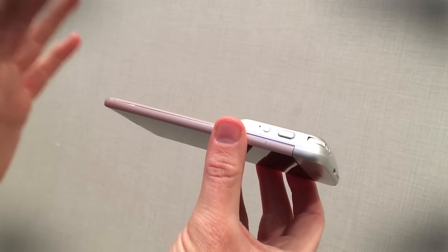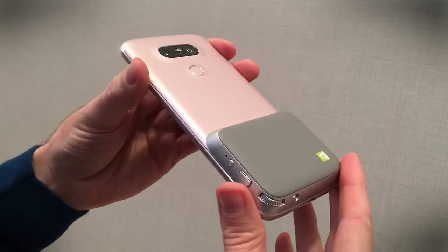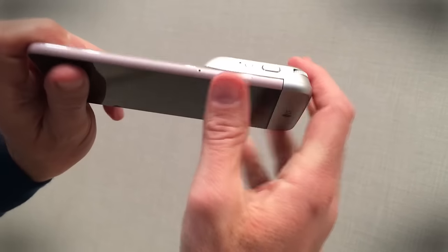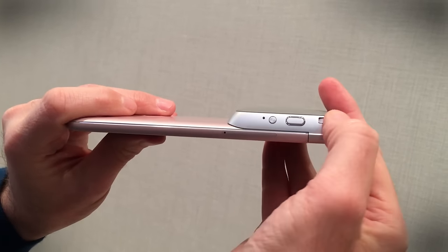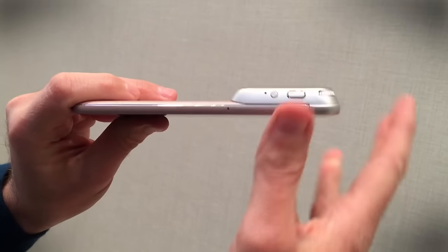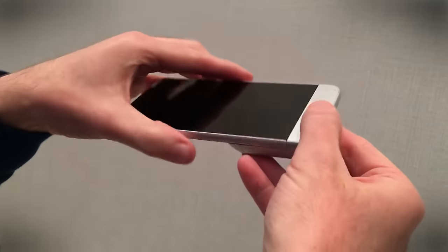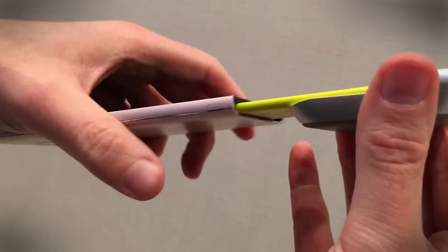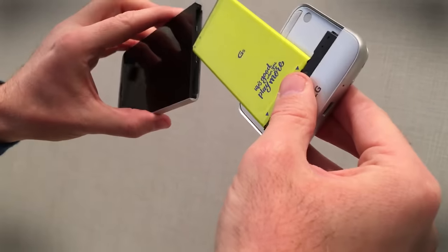This is the LG Cam Plus, an extra camera module for your phone. It makes it easier to hold as a camera because there's a big grip on the side. On the top you have a record button for video, a two-stage shutter for the camera, and a zoom control. To remove this module, you just use the button at the side, unclip it, and out it comes. That's how you use a modular smartphone made by LG.